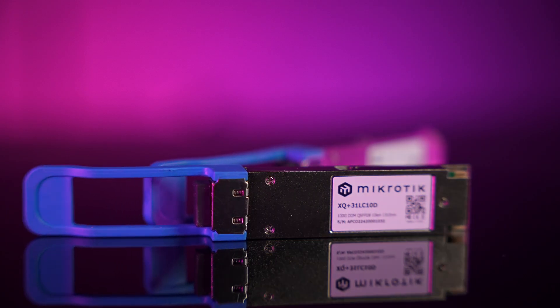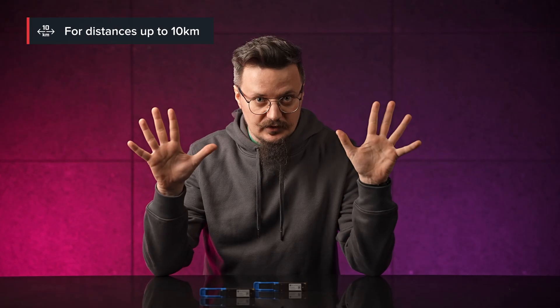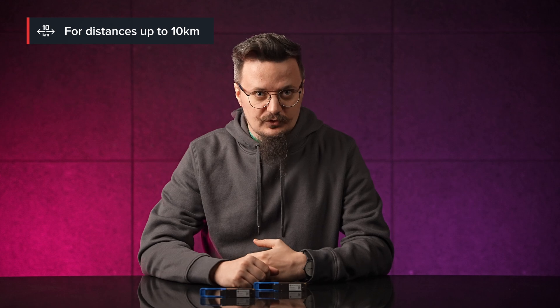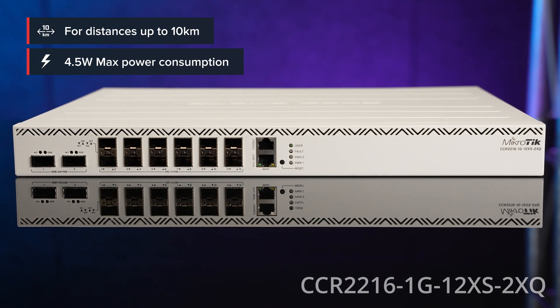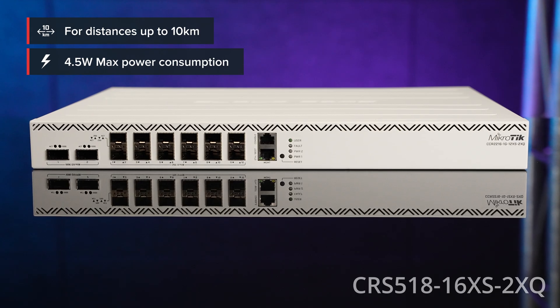Hi, are you running any 100 gigabit devices? Well, let's talk accessories then. We have a new 100 gigabit QSFP28 module for crazy distances up to 10 kilometers. Use it with your CCR2216 or CRS504 or 518.